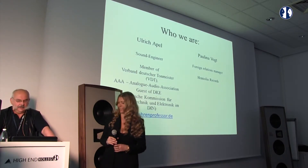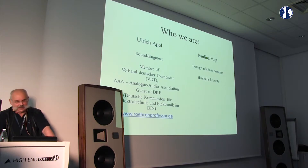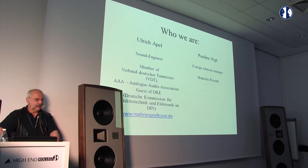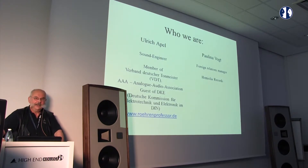My name is Uli Apel. I'm a sound engineer — I come from the other side of the microphone membrane. I work freelance for broadcast stations and for the film industry. I'm also concerned with restoring old magnetic tape recorders, because broadcast stations now want to archive their analog tapes and they need machines that are very well calibrated. I may be the only one in Germany able to do these things.